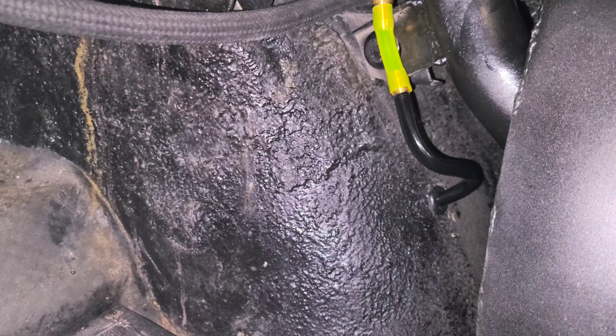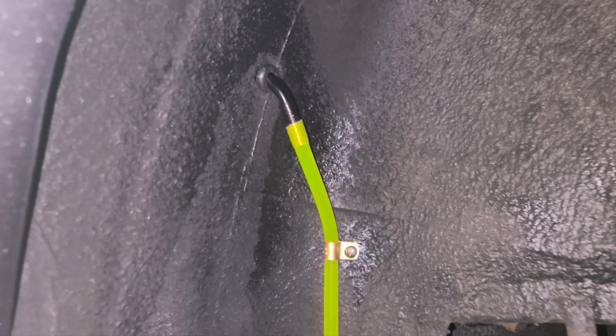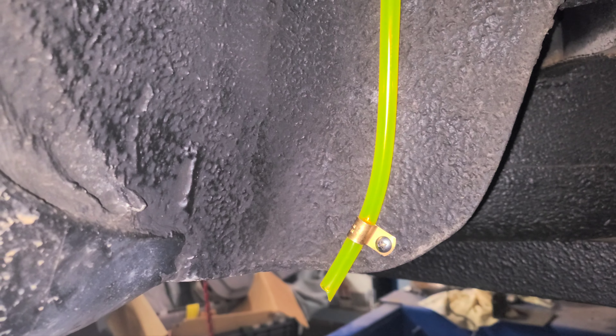Let's go down and check it out. Inside the wheelhouse we have it tucked pretty good, and you'll never see this — the tire is gonna hide it anyway.